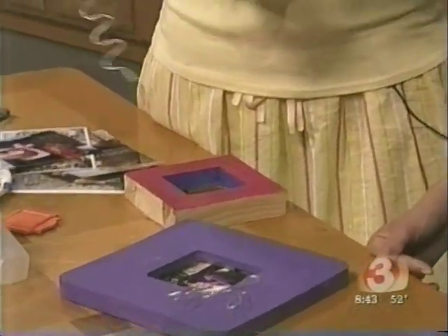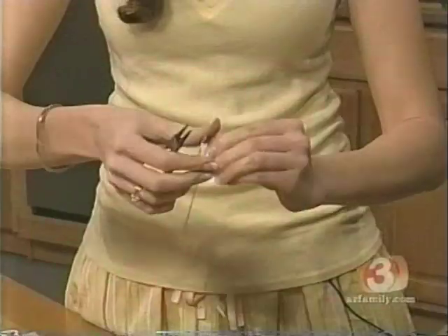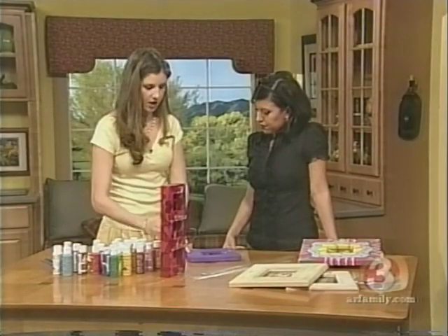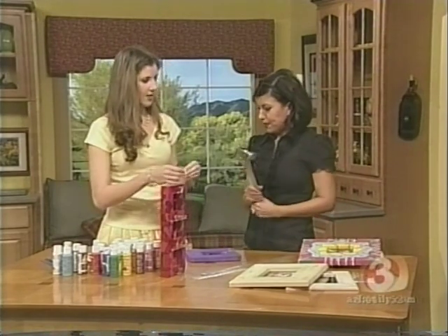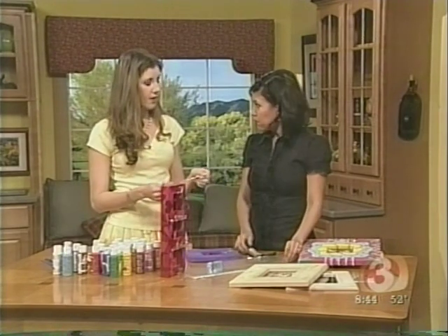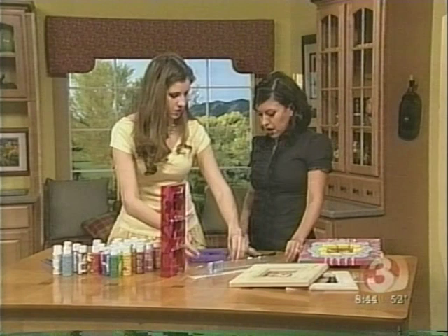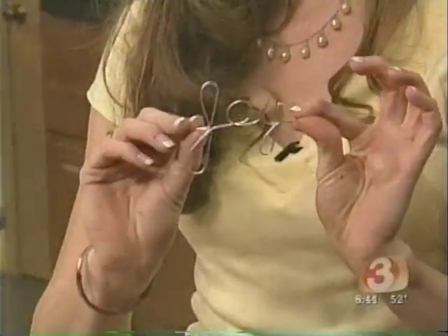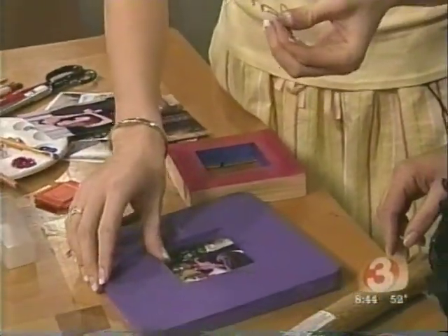From there you just start bending whatever letters you want. It's really easy to bend with your fingers, bend with the pliers. Just make sure it stays nice and flat. If it doesn't, you can always lay it on a hard surface, take your hammer and nail it out flat. This is 18-gauge wire — that's what I use. 18-gauge wire is nice, it's easy enough to bend but it also holds its shape very nicely. It's not too soft. Then once you bend something — I bent the word 'joy' here, you can see joy.